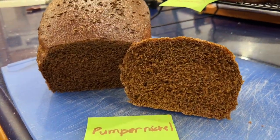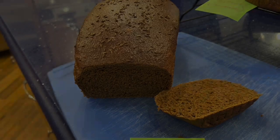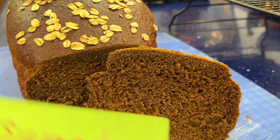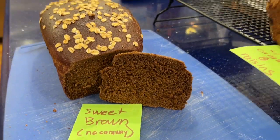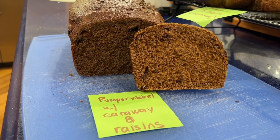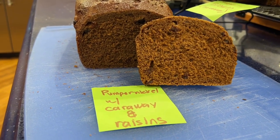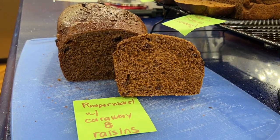Here is the pumpernickel with caraway — perfect, beautiful crumb. And here is the sweet brown bread — no caraway, no raisins, all deliciousness. It smells so good. And finally, here is the pumpernickel with caraway and raisins, per my daddy's request. I hope you've enjoyed this video.